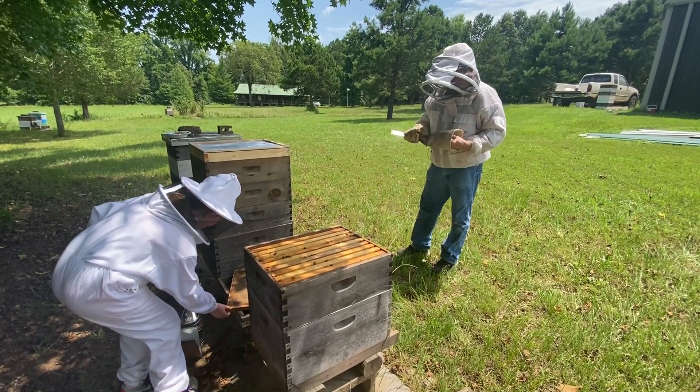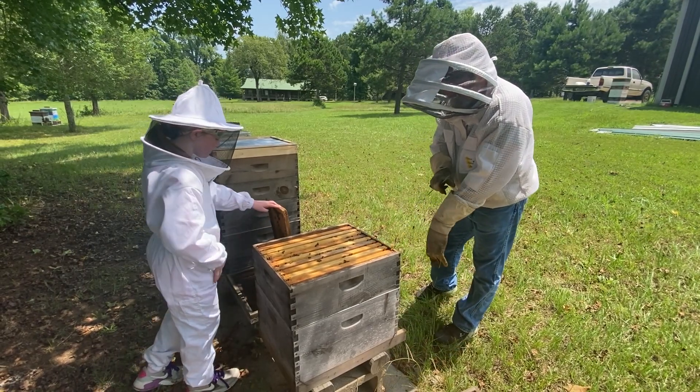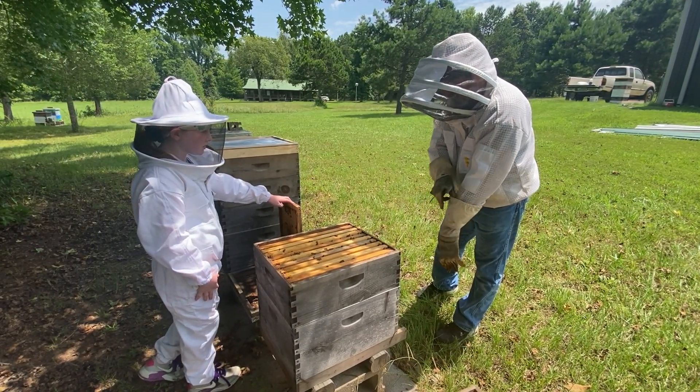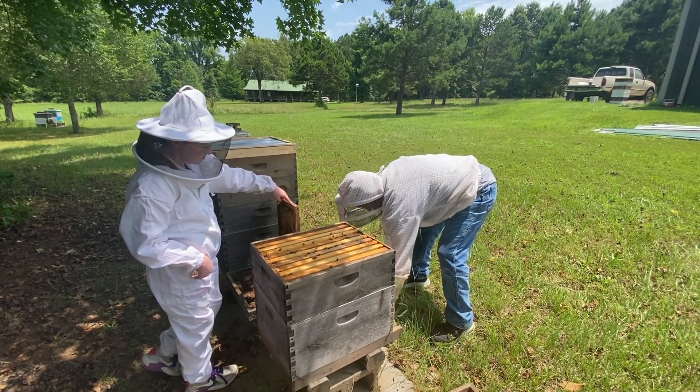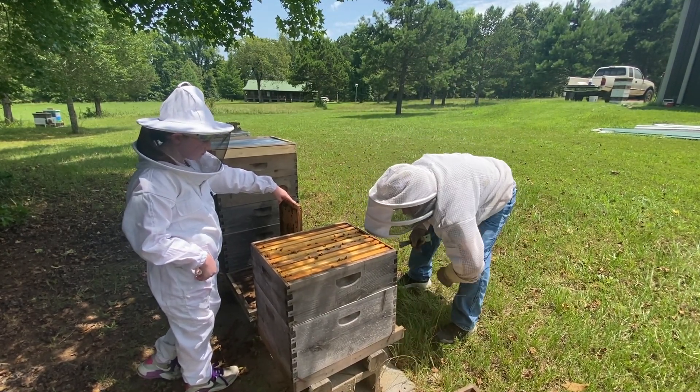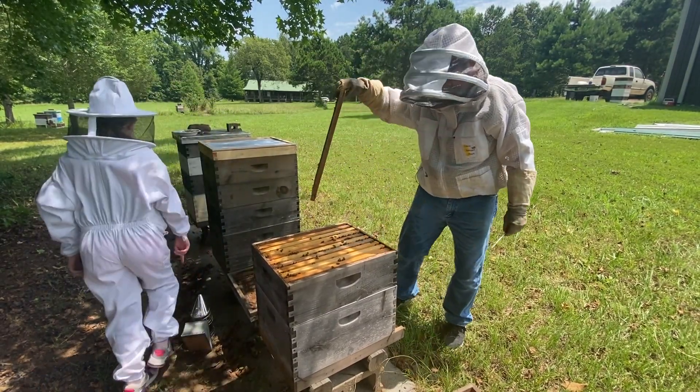We got a little bit over-zealous on that last one — had a few more bees than I wanted. I'm going to put this on and go put the honey up. Be careful, there's a lot of bees on this side. And the smoker's right there.